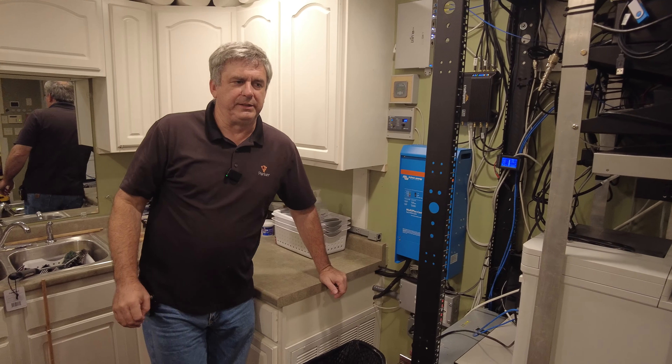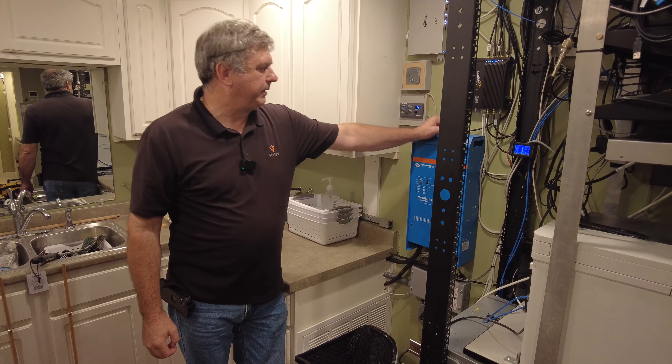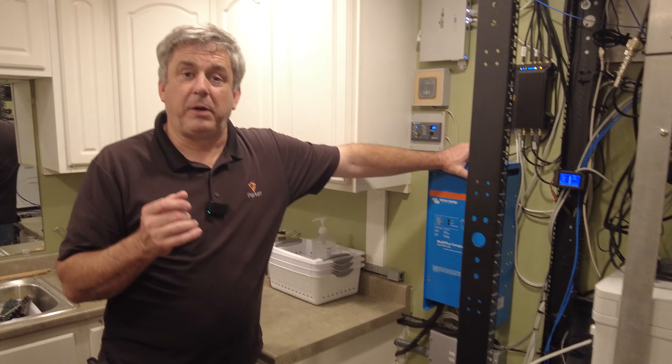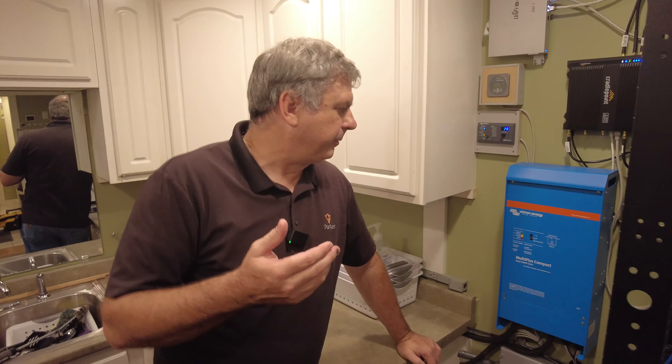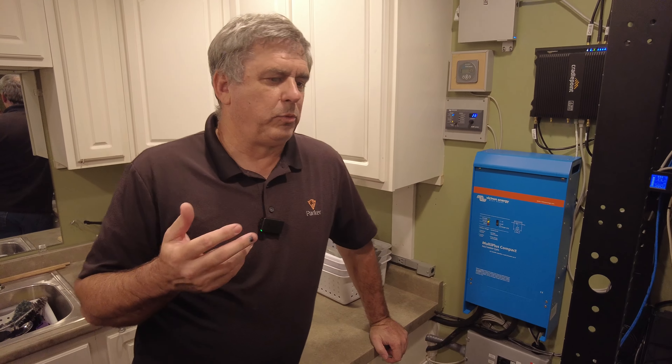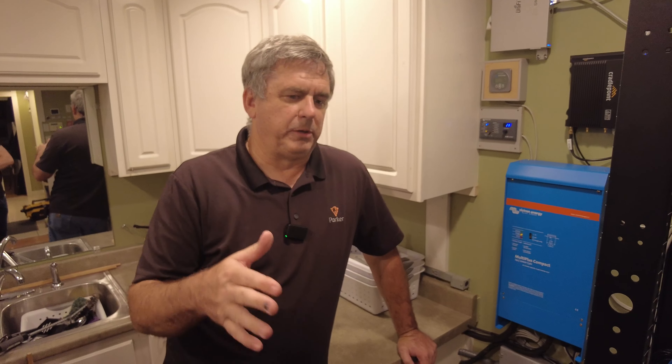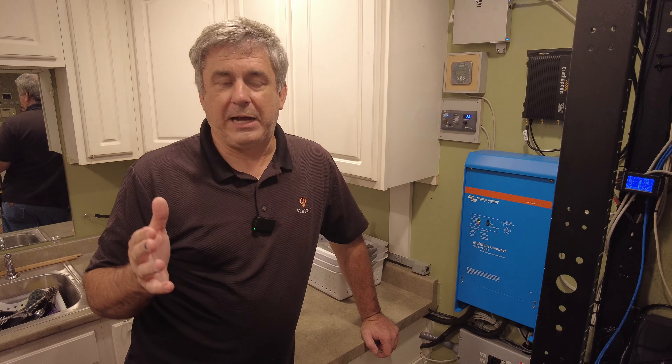One thing we had done to get ready for that is we had a TAS Victron and Battle Born — not sponsored, but hey guys, hit me up. One of the things that we decided to do that year is we did two Battle Born batteries at 24 volts, 50 amp hours. It was enough to run both refrigeration systems for 48 hours.